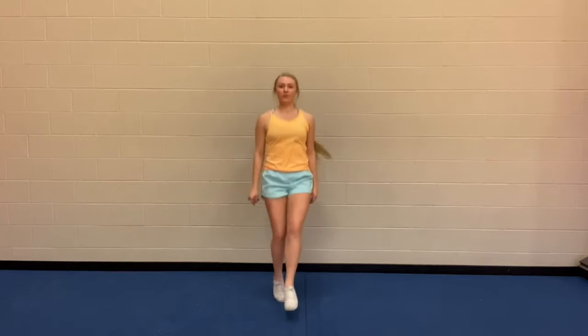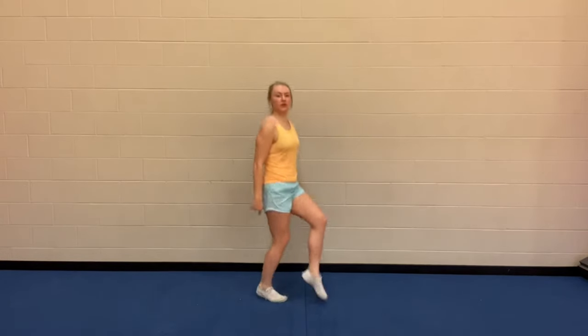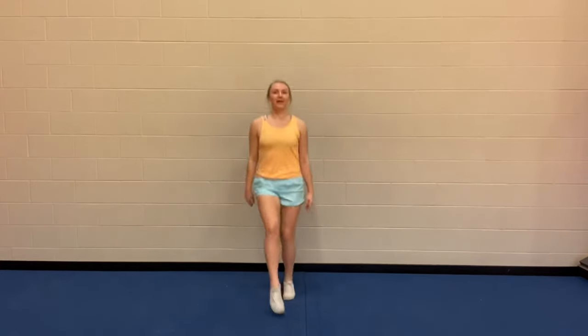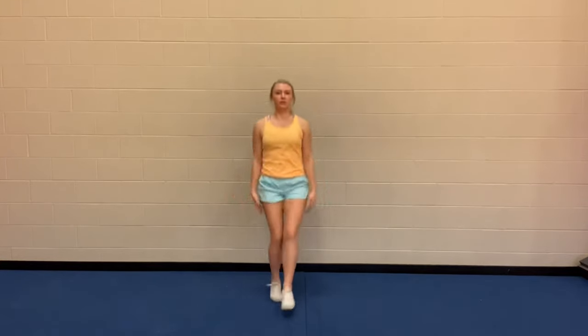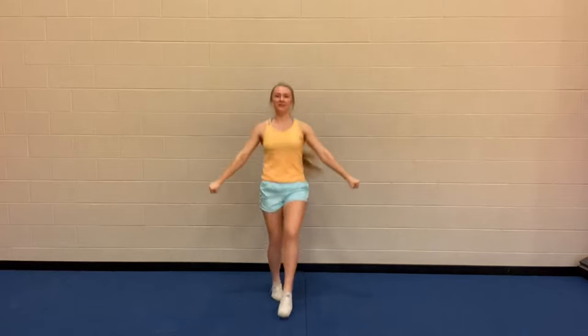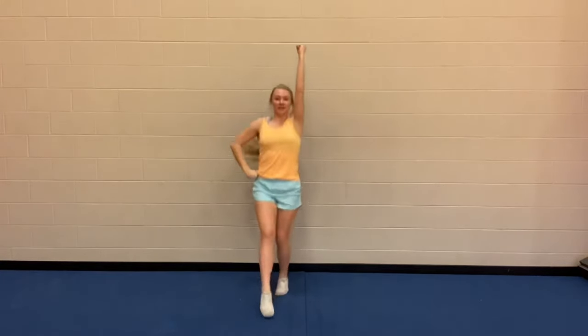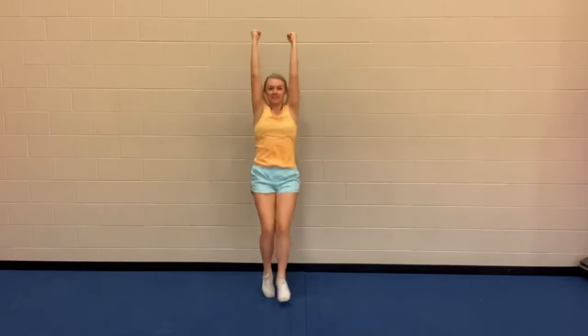First thing we're going to do is we're going to prance, get our muscles all warmed up. For our prance, your weight's staying over your back foot and you're just popping your front toe out. While we're doing this, let's go ahead and practice our motions: High V, low V, tabletop, T, punch, punch, high touchdown.